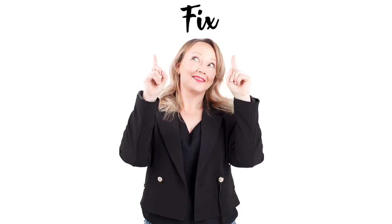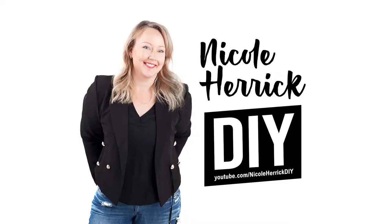Hey everyone, I'm Nicole from Harry DIY and this is my friend Wendy. Wendy wants to mount her TV on this wall but it has no studs in it, so we're going to show you together how to install a TV mount on a wall with no studs. Are you ready? Let's go!